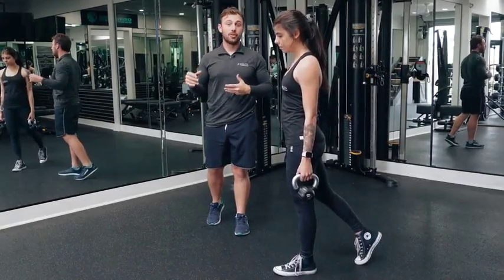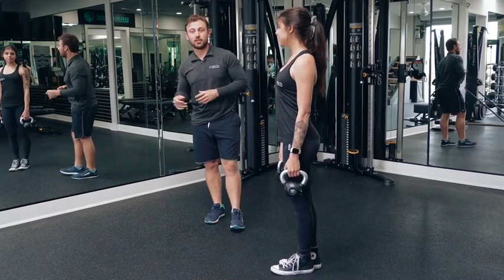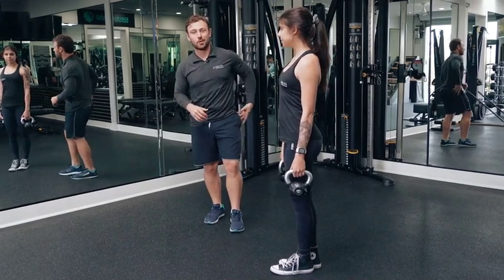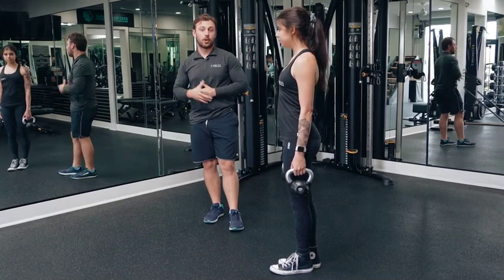One of my favorite takes on the traditional lunge is going to be a forward-leaning version of that. The reason we would do this is to focus a little bit more on the posterior chain — we're going to get glutes and hamstrings a little bit more than we would with a traditional upright lunge.